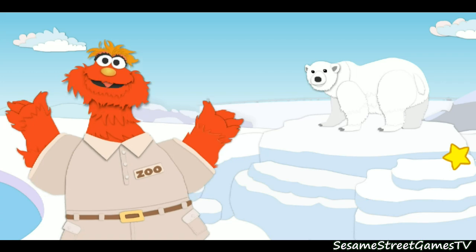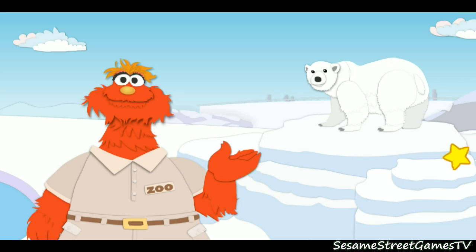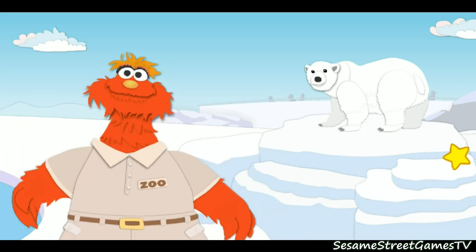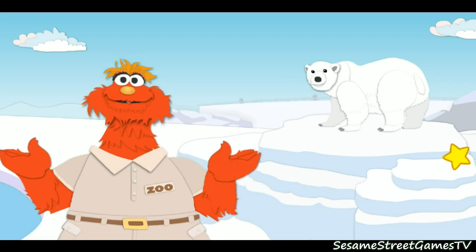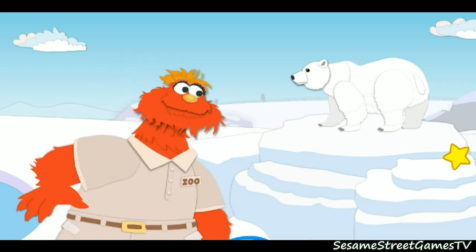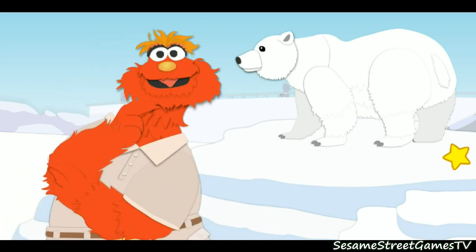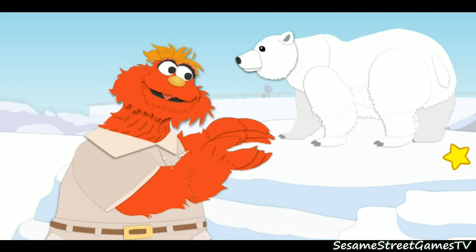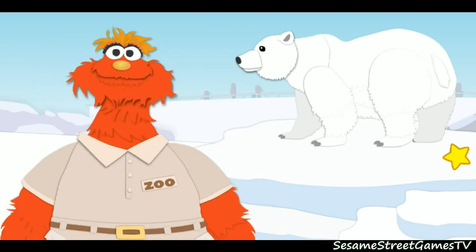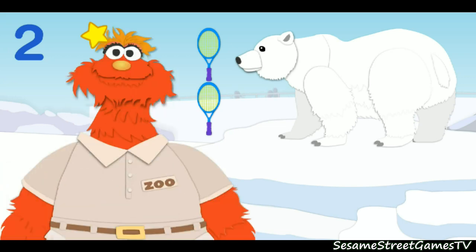Whoa boy, this place is a zoo! Here we are in the Arctic habitat! Whoa, look at this polar bear! Oh, I seem to have left my ruler on the bus again. What else can we use to measure this animal? How about tennis rackets? First, let's measure how tall the animal is. That means we've got to measure this way. Click the tennis rackets. One, two. The polar bear is two tennis rackets tall.